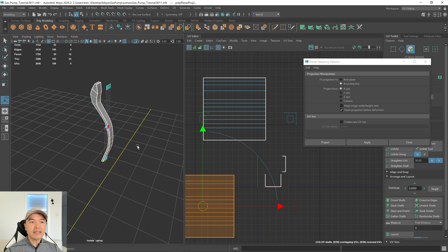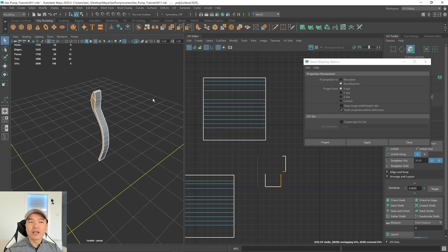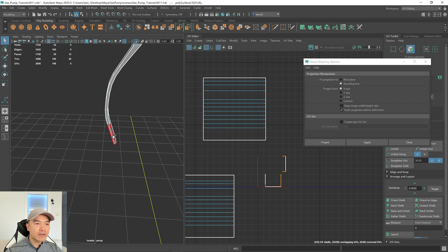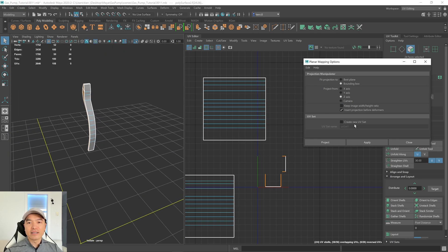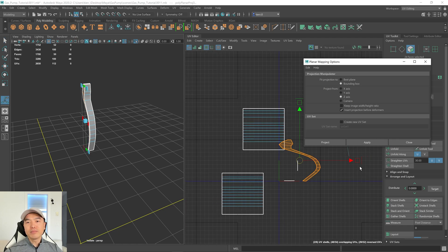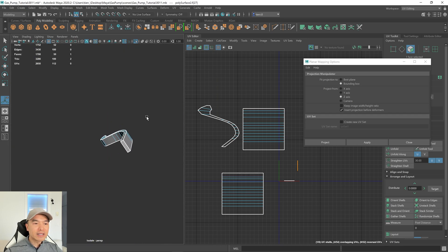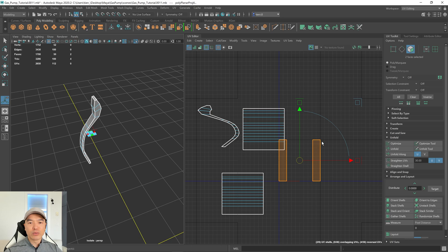Now let's do the side section. Select the top face, hold shift and double-click, then orbit around and hold shift to select both side faces — making sure only those faces are selected without the top. Change this to the Z axis and hit apply. For the top and bottom faces, select both at the same time, change to the Y axis, and hit project to close the window. Now we have all our shells separated.